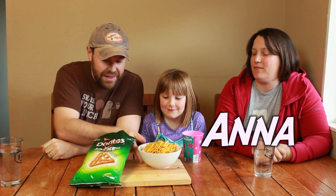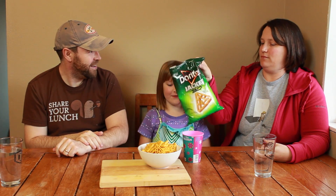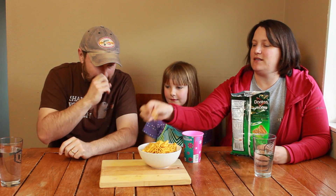What really interests me is the weight. Feel how heavy the bag is. It's not heavy at all. It's like for a bag of chips — for a chip that looks like this.